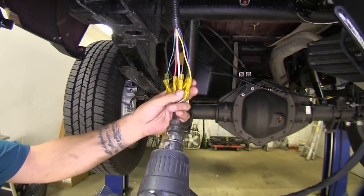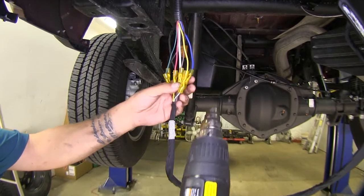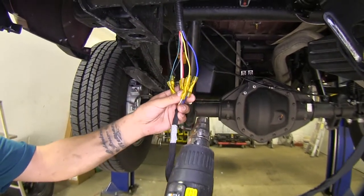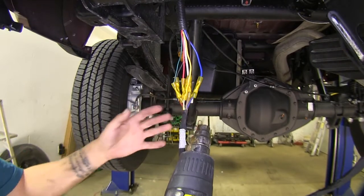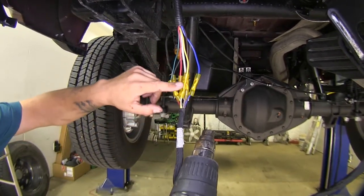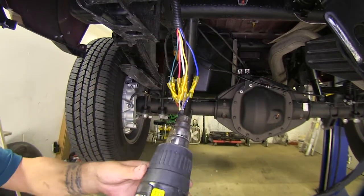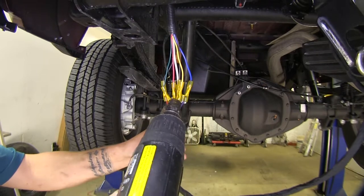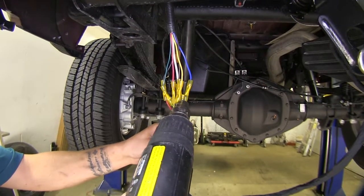These are heat shrink buck connectors and I'm going to be using a heat gun to shrink them down. If you are using an open heat source like a torch or a lighter, you just want to be extra careful not to char the connector or the wires. Make sure that you shrink all your connectors down and have good protection against any corrosion.